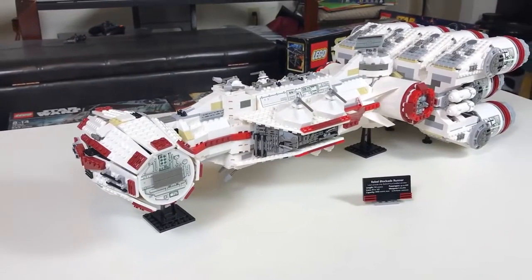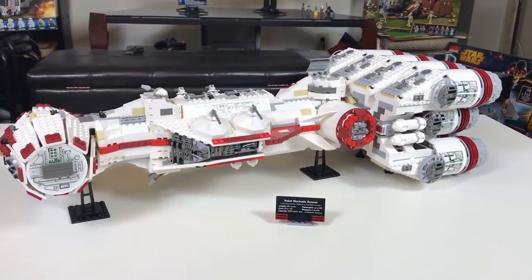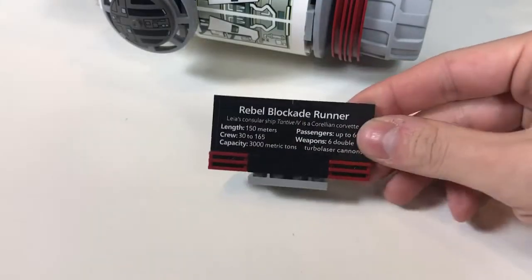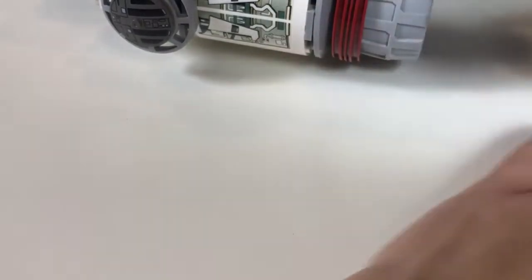This Leppin set doesn't come with any minifigures, because LEGO didn't have any minifigures with this set when they released it back in 2001. It does come with a stand which you can apply this sticker onto. The bottom section is for this sticker — it is up to you if you want to stick it on or not.